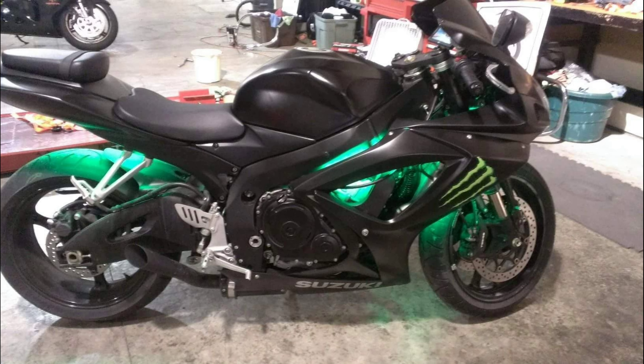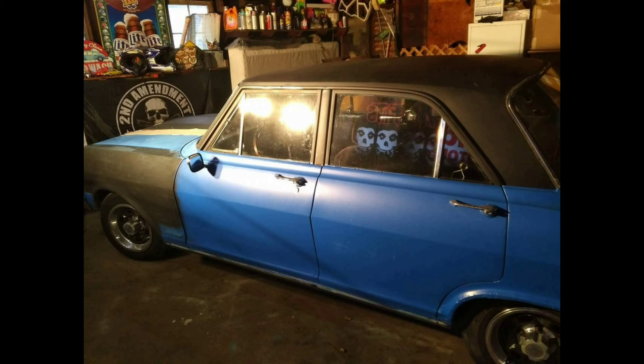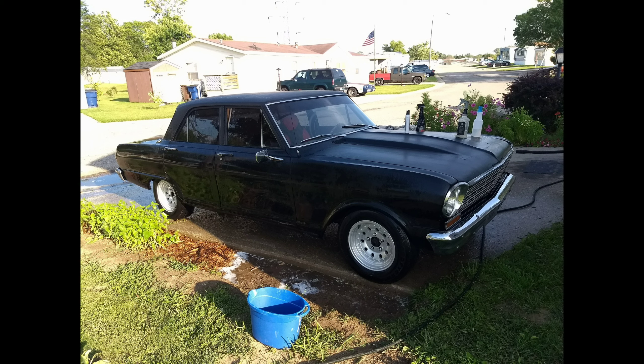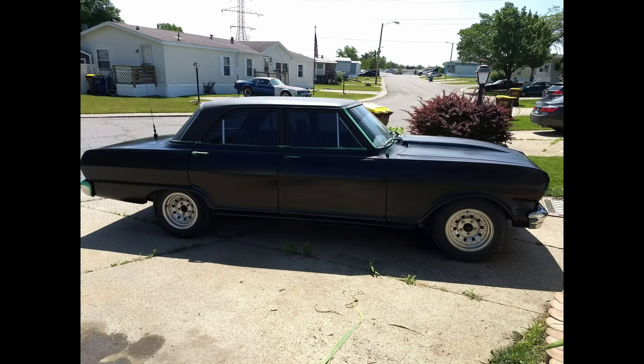Here's my old '64 Nova — I really wish I still had that car, it was a very fun car to drive. Of course I had to paint it satin black, bought some 50 wheels, sanded and polished them up, had them looking really sharp. Just a little inline six cylinder, but it got tons of looks and turned a lot of heads.